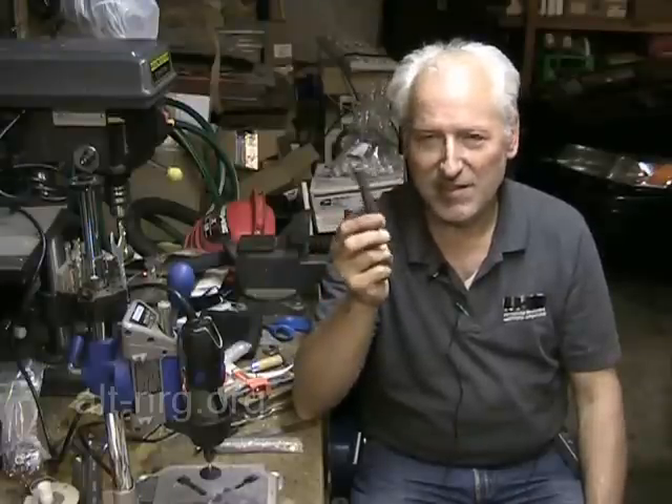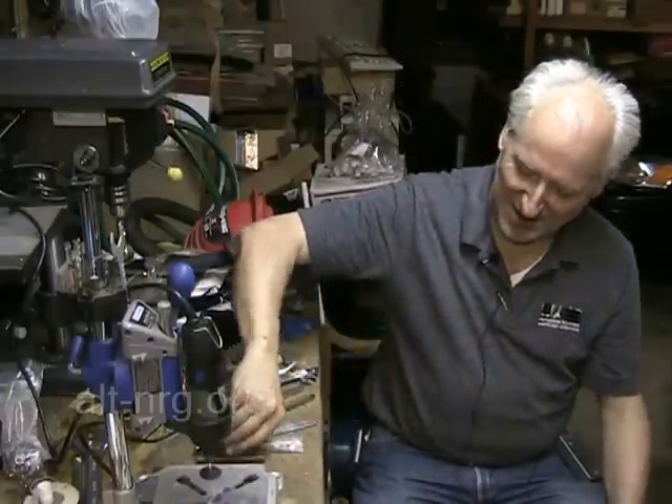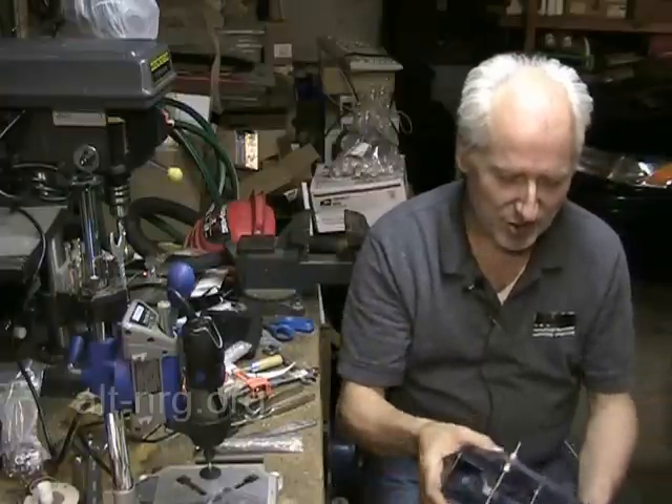I wanted to show you a little tip that I sort of developed myself to cut ferrite rods — so Cleanser, if you're watching this, this is a lot cheaper than having a CNC machine. But I wanted to show you...